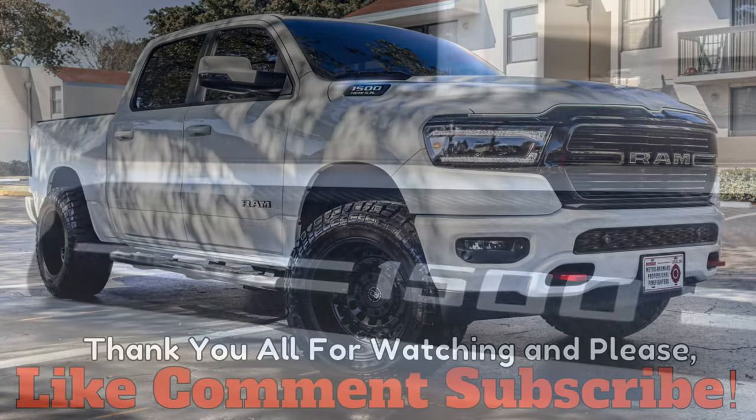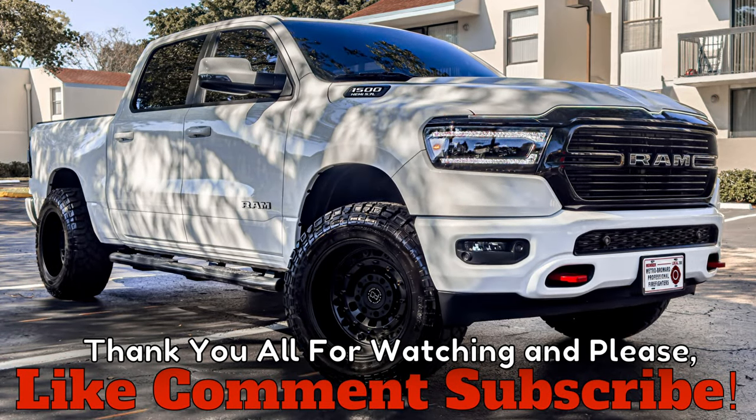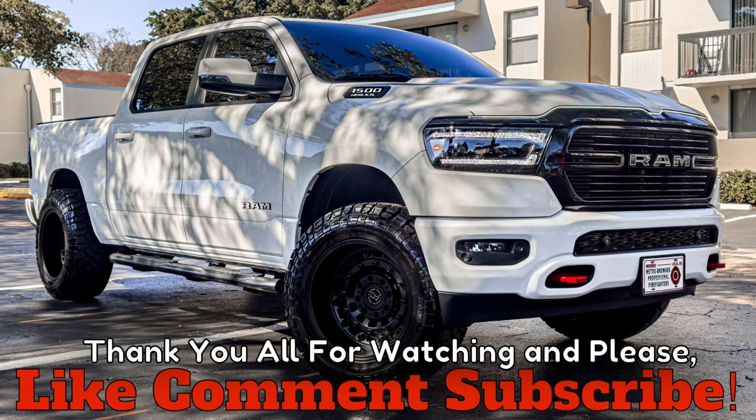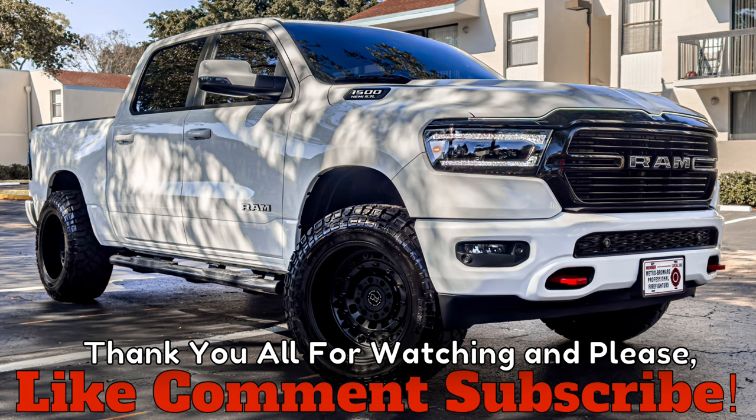I'll go ahead and add the links to everything I use in the description. Thank you guys for watching — please like, comment, and subscribe. I got so many more videos coming soon. Later y'all!